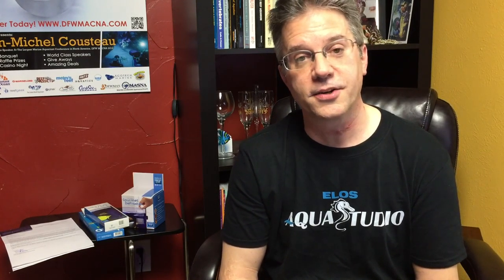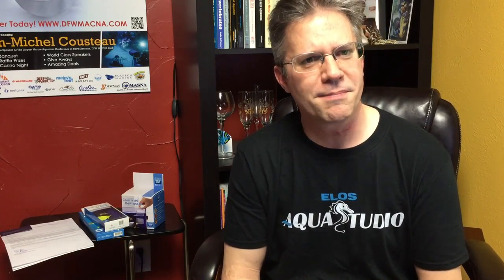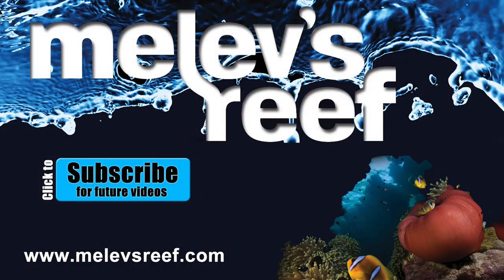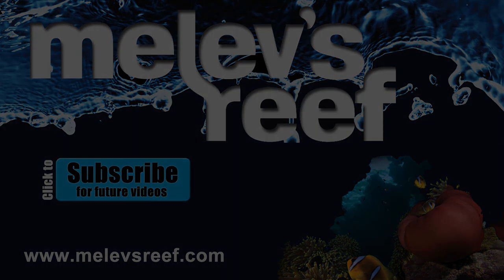Thank you for watching. Be sure to subscribe if you're not already, and if you are, thank you for coming back week after week — and for bugging me when one doesn't come out. I'm trying to answer all the questions you post in the comments. If you're watching through social media or an embedded page, feel free to click through to YouTube and talk directly to me. I hope you enjoyed the Elos Aqua Studio — that place was cool. Super crazy clean, bright, spacious, roomy. Share this video with others if you want them to see it. I'd love it if every fish store could be this awesome. They had a lot of space to work with and they used it in a beautiful way. That's it — thanks so much, bye until next time.